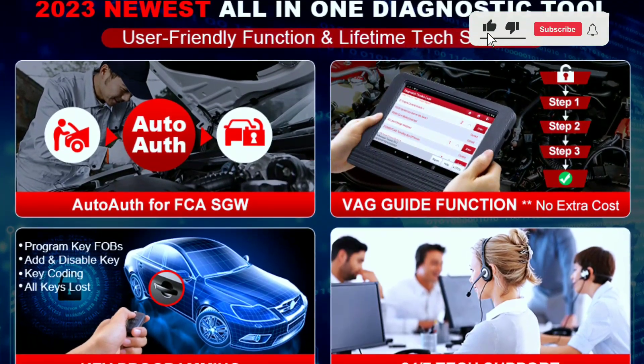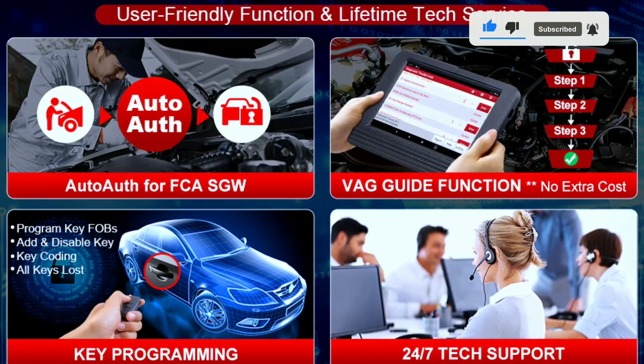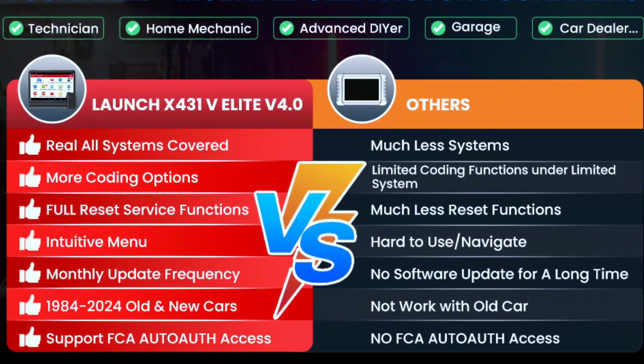The user interface is intuitive and easy to navigate, making it accessible for both professionals and enthusiasts. You can quickly access the functions you need without wasting time on a steep learning curve.